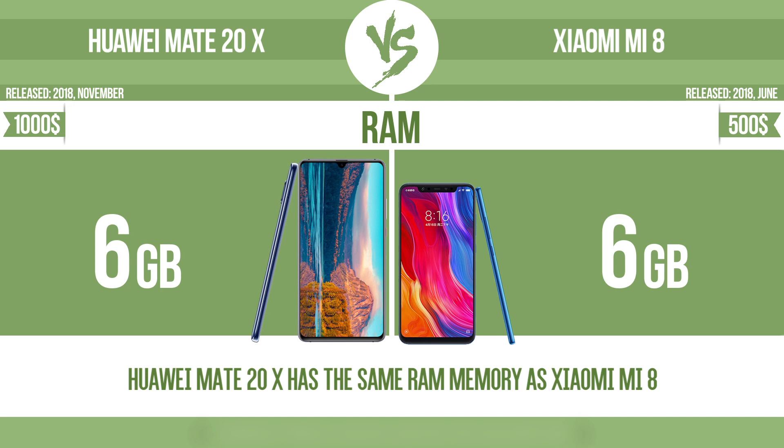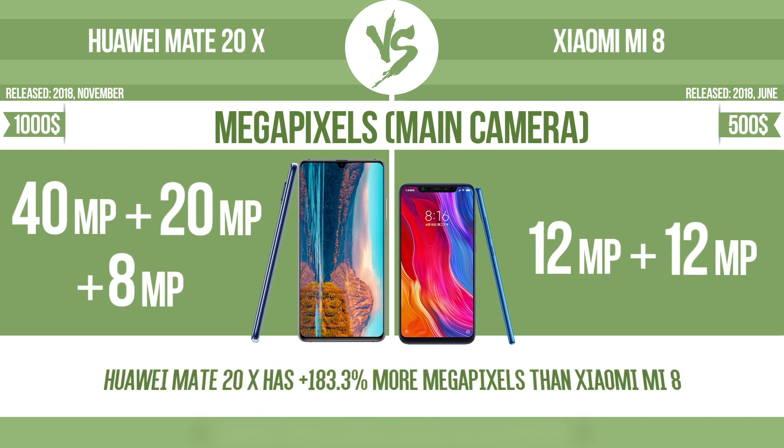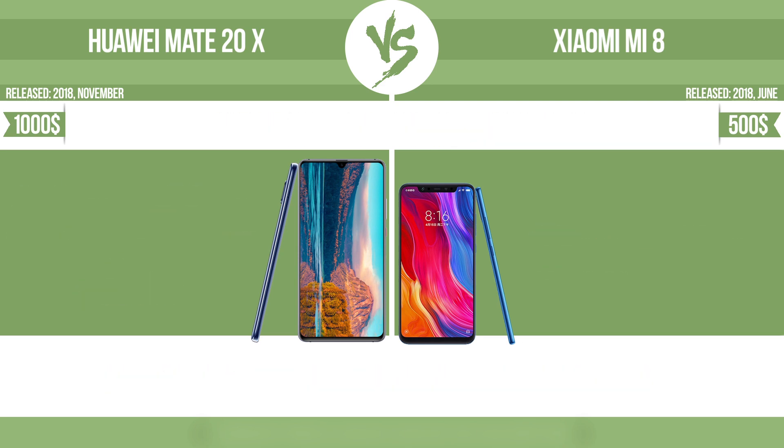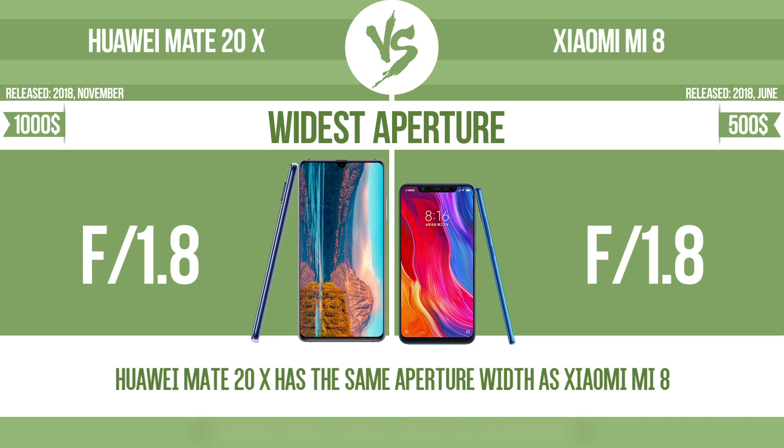RAM. Megapixels — main camera. Widest aperture. With a wider aperture, the sensor can capture more light, helping to avoid blur by enabling a faster shutter speed. It also provides a shallow depth of field, allowing you to blur the background to focus attention on the subject.